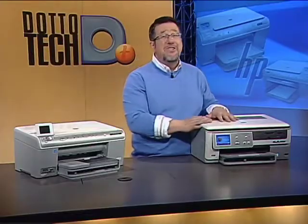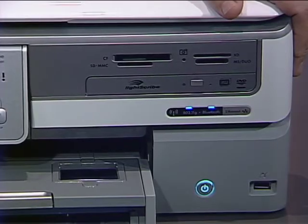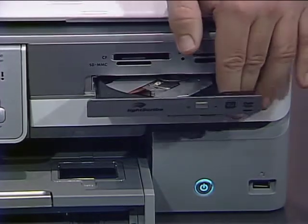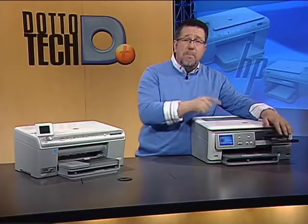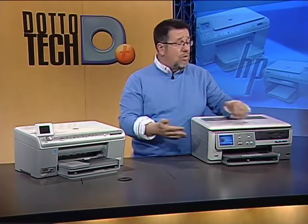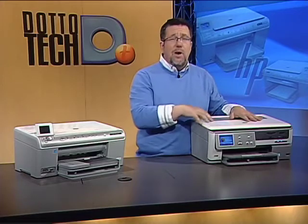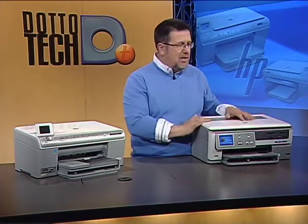Here's where we start to see some real big differences. The C8180 also has a DVD burner built into it, which is a very creative addition. You can use it to load pictures for printing, or burn your own CDs and DVDs. In today's world where many notebooks don't have optical drives, this DVD burner can double as your notebook's optical drive — for loading software or burning DVDs once your notebook is networked with the printer. That's a really creative additional feature.